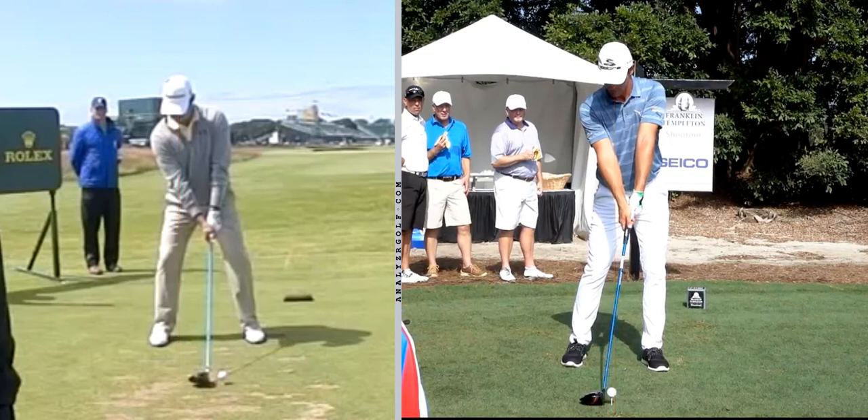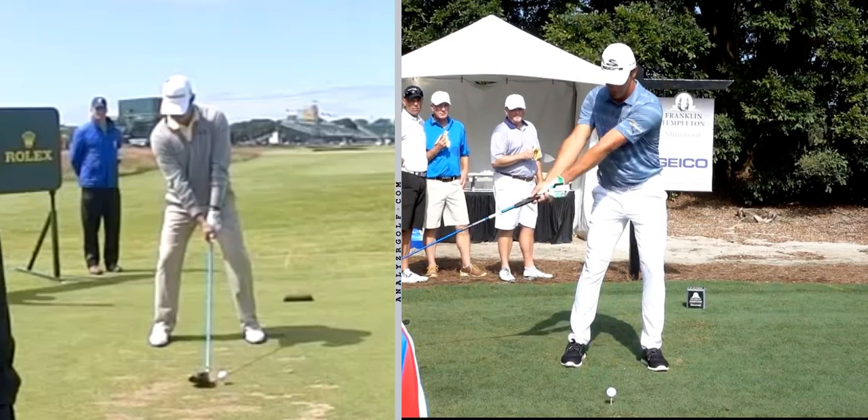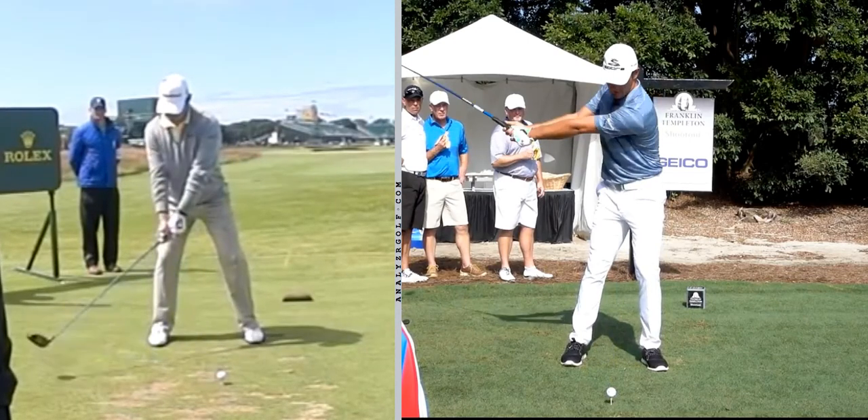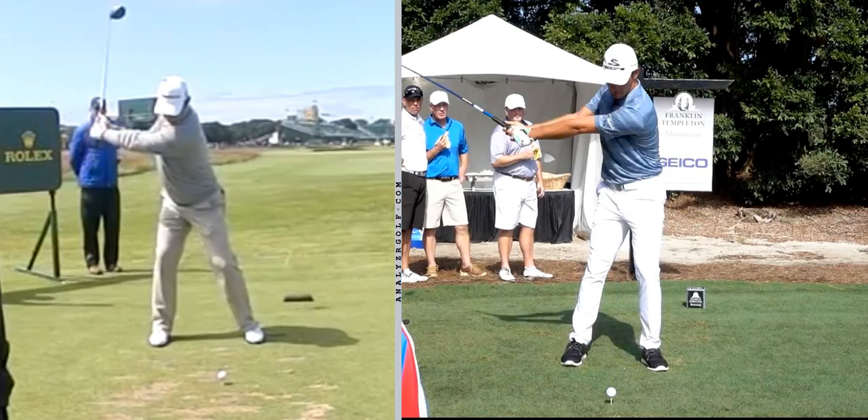Bryson also has a very weak grip by PGA Tour standards — the V's from his thumb and forefinger are pointed more toward the target, whereas Gary's are going to be more off in the other direction. As Bryson takes it back, the first thing is he does not hinge the club up much at all. When we get to left arm parallel, Gary shows a very standard traditional L-shape with a 90-degree set of the club. Bryson shows very little set. His head has actually moved more forward and he's still on his left side — a very unusual move.